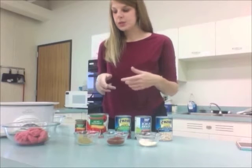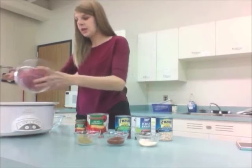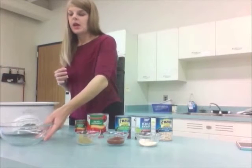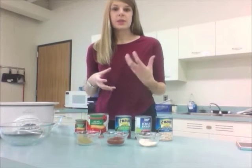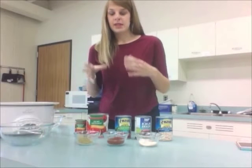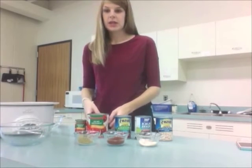To boost the protein content of our chili, I've got about a pound of ground turkey to add. Ground turkey is leaner and lower in fat than typical ground beef. Adding that protein is going to help keep us full and add a little bit of bulk to our chili.